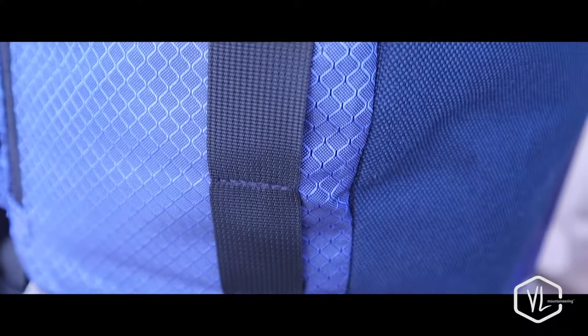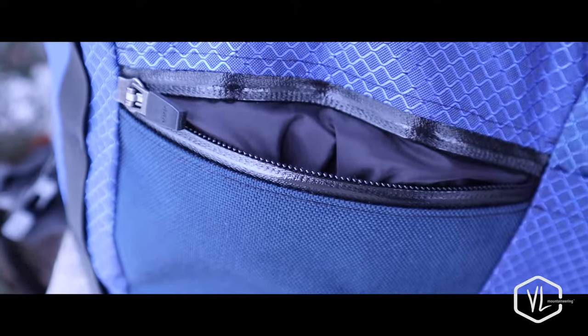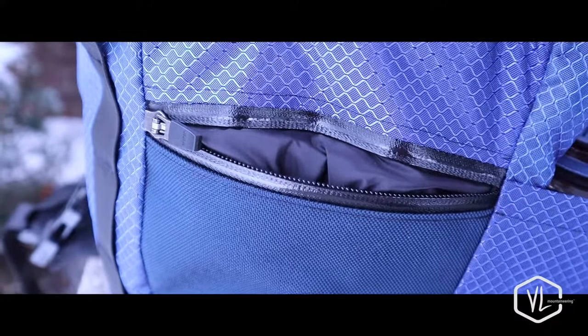Webbing on the side allows for attachment of other gear such as helmets, tripods, or climbing gear. The waterproof front pocket is a great place to hold keys, your wallet, or any other small accessories you need access to quickly.